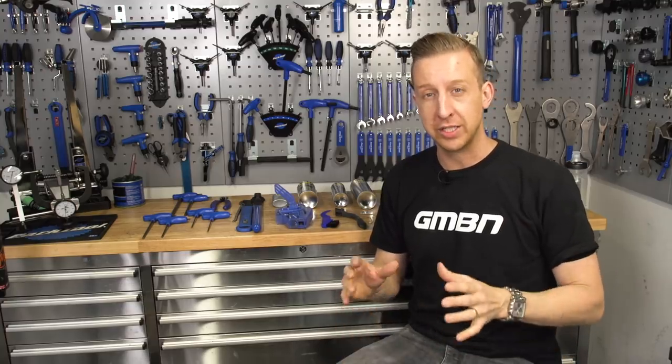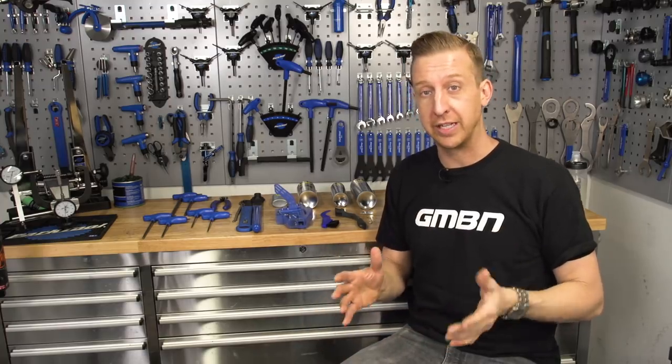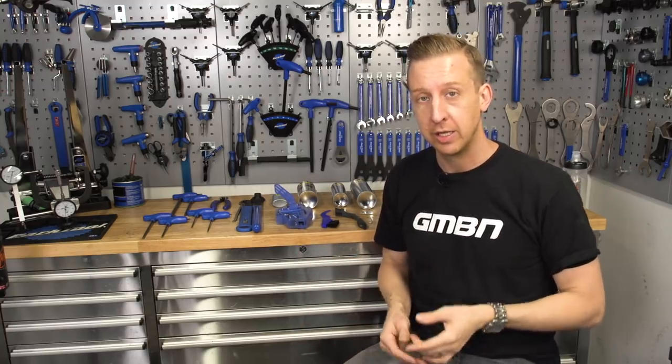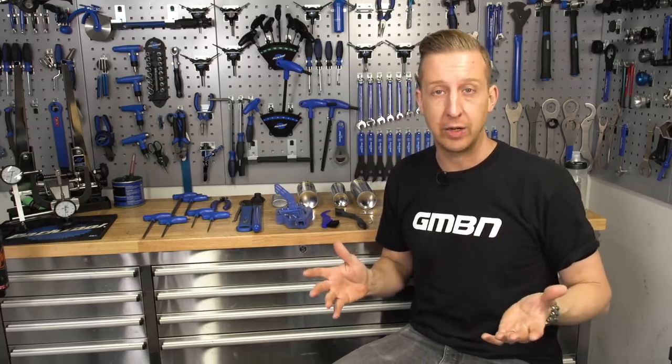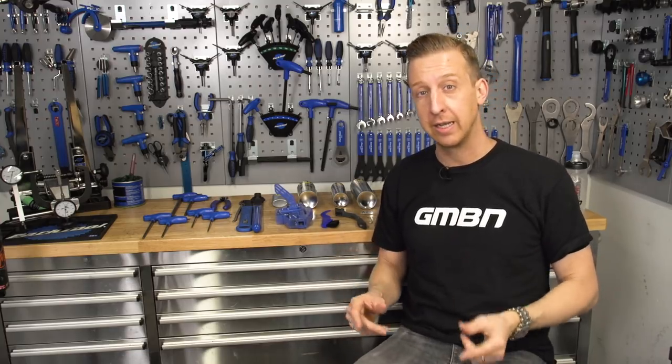Keeping the transmission of your bike nice and clean and lubricated is key to, A, making sure your gears work correctly, and B, the longevity of that expensive transmission. Now, although we clean our bikes on a fairly regular basis and give your drivetrain a little bit of love, it's important, perhaps annually, to have a proper deep clean, and that means taking the gear off your bike. This is how you do it.